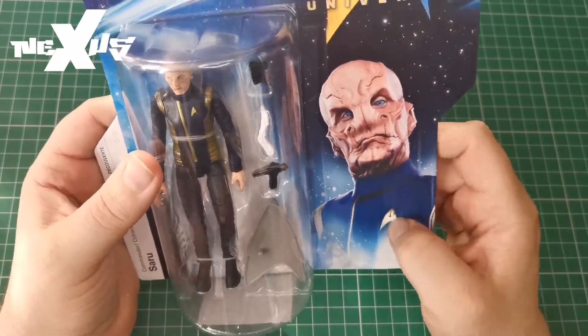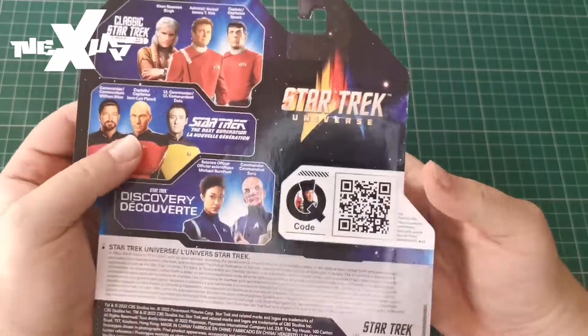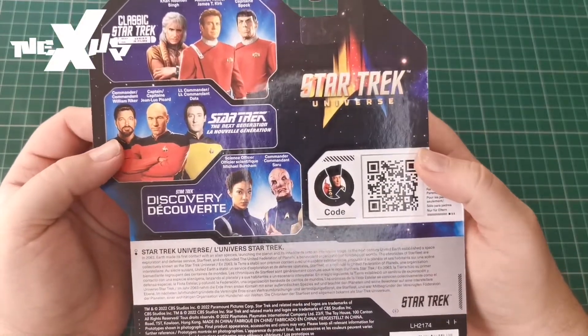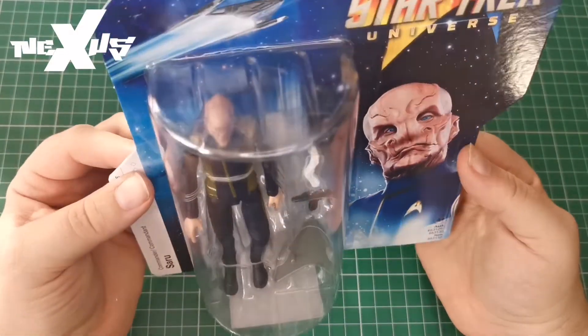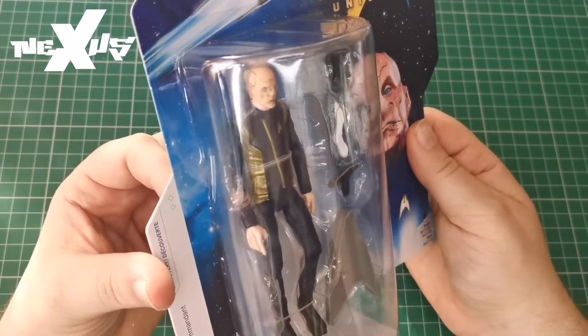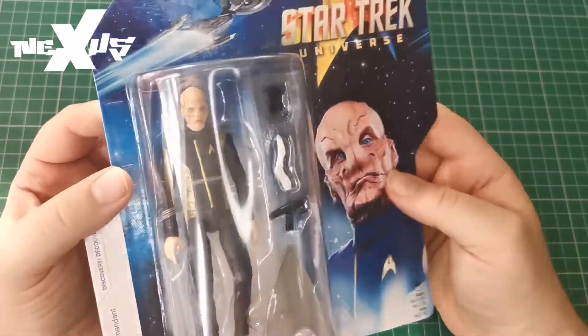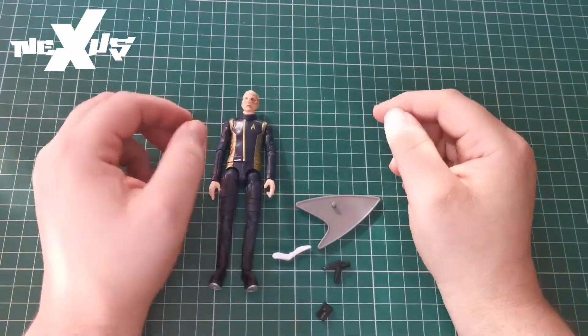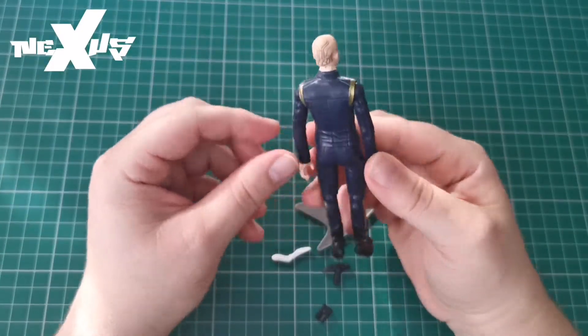There's a really nice picture of Siru on the back as well. Once again the back is just generic information shared across all of them. Let's crack this open because I really want to look at this figure — it looks really good.